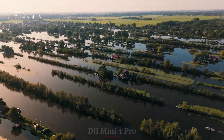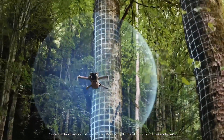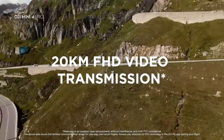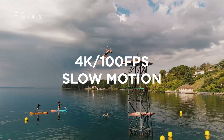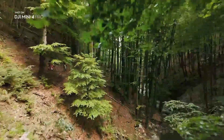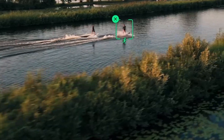DJI Mini 4 Pro: The Mini 4 Pro remains an outstanding mid-tier option for beginners, casual users, and even enthusiasts who don't require advanced cinematic control. It offers most of the modern DJI flying experience at a more accessible price. While it doesn't have the same future-proof features, it delivers great quality, reliable safety, and excellent usability for the cost. For travelers or social media creators looking for simplicity and quality, it remains a solid investment.